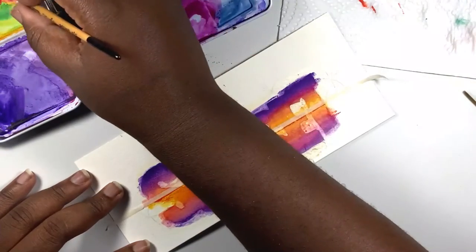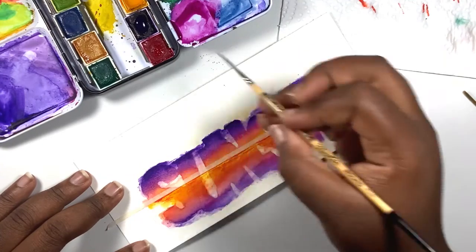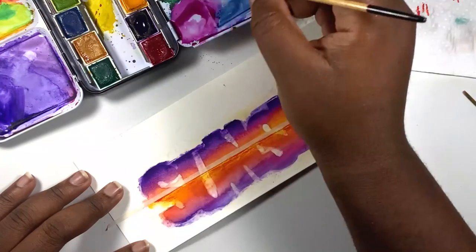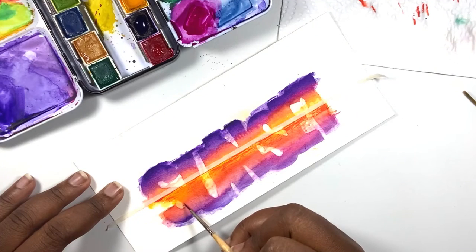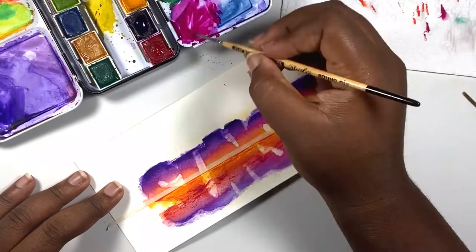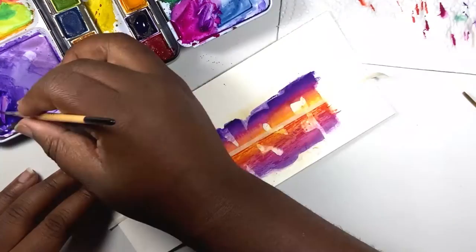Once I've added some orange lines to the top part of the sea, I switch to my pink color and add those same sharp brush strokes all across the orange part of the water. Remember to remove the excess paint from your brush as you add these lines because we want very dry lines rather than thick patches of color — like the ones I ended up with on the letter U. If you do end up with those, it's not the end of the world; just continue adding more texture. Then I move on to purple for the bottom of the letters.